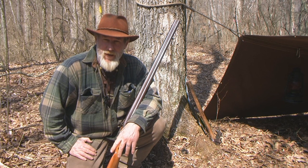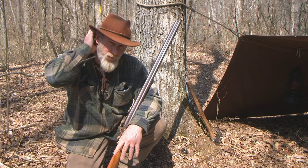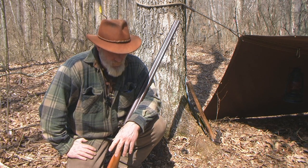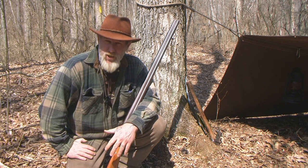Good morning guys, I'm Dave Canterbury at the Pathfinder School. We've talked very extensively about shotguns and the 12 gauge and the versatility of that 12 gauge shotgun and the modern single shot versions like the H&R's, New England's, things like that. What I want to talk to you about today is black powder shotguns.